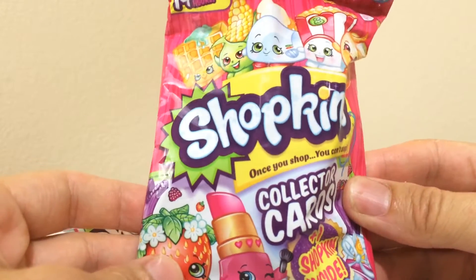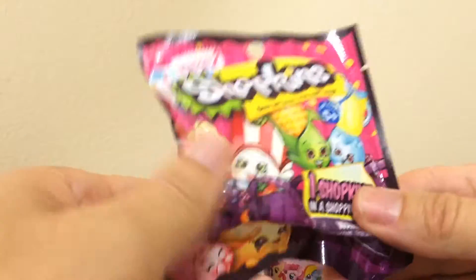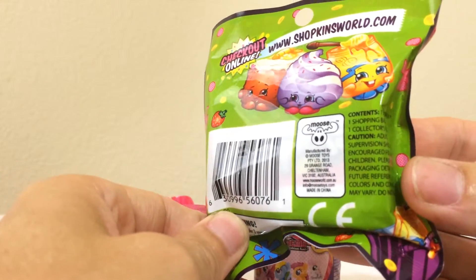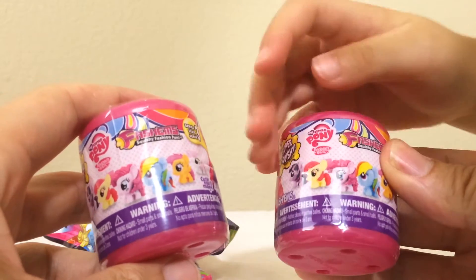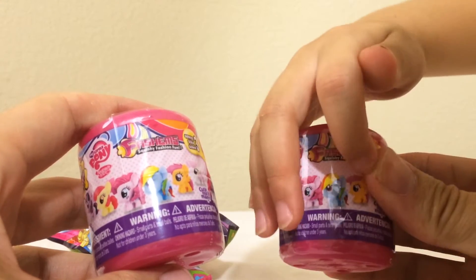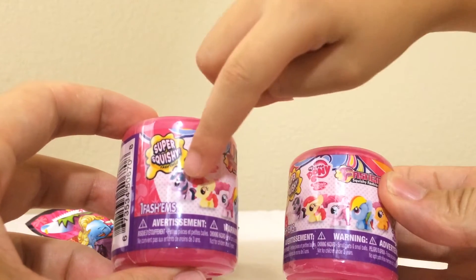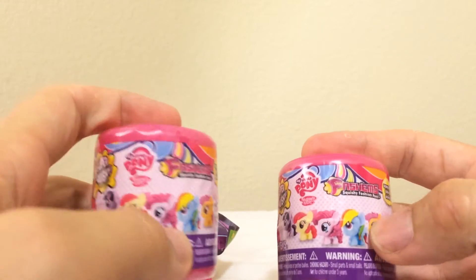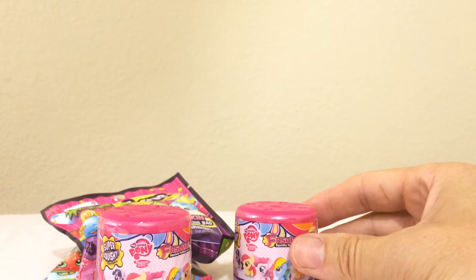I wish to get an orange in these packs. This other one also comes with one Shopkin, a shopping bag, and one collector's guide. What do you hope to get in the Fashions? I wish I get the little kitty, Monkey, Satyr, Switches Glue, and Twilight. I would hope to get Pinky Pie or Rainbow Dash — she's hard to get.